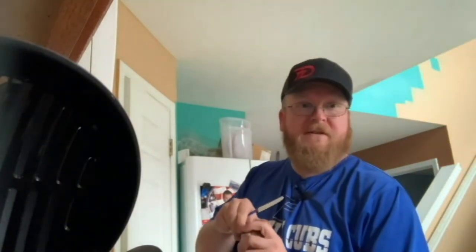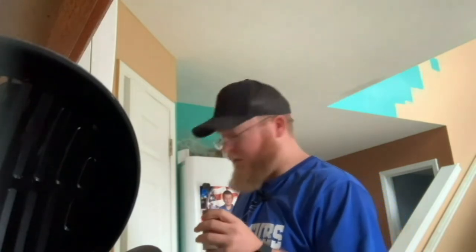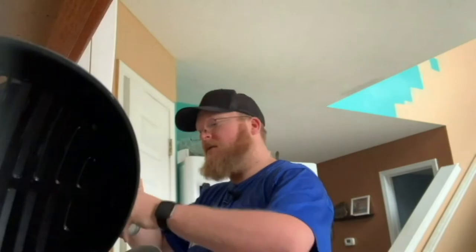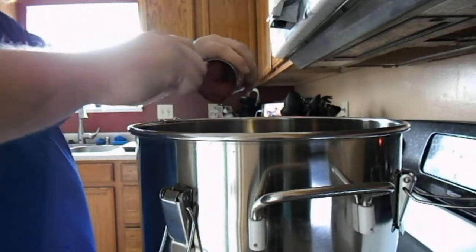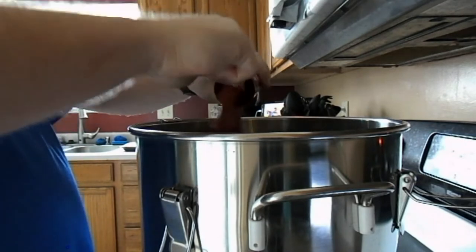I know this video won't be posted until next week, but today would have been my grandpa's birthday if he was still alive. I know we all miss him dearly, and sadly I don't even know if he liked chili.